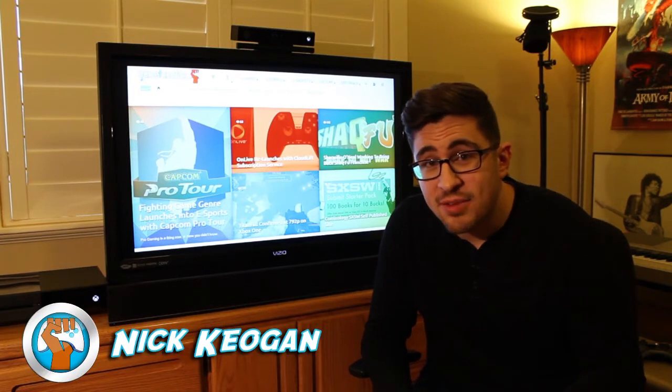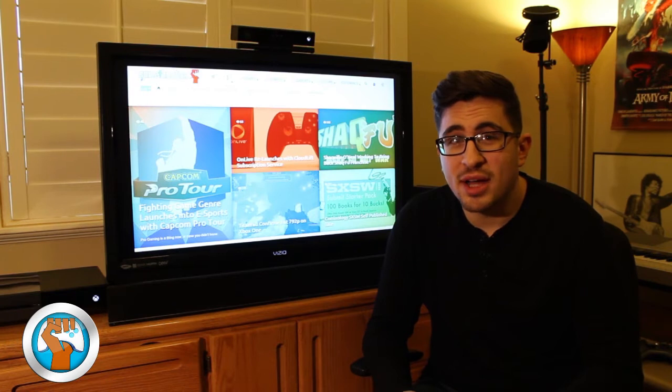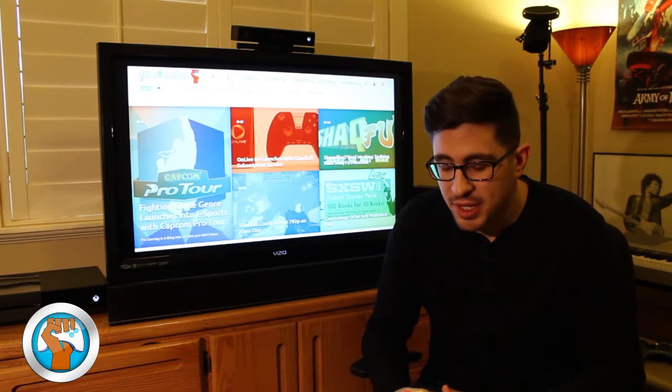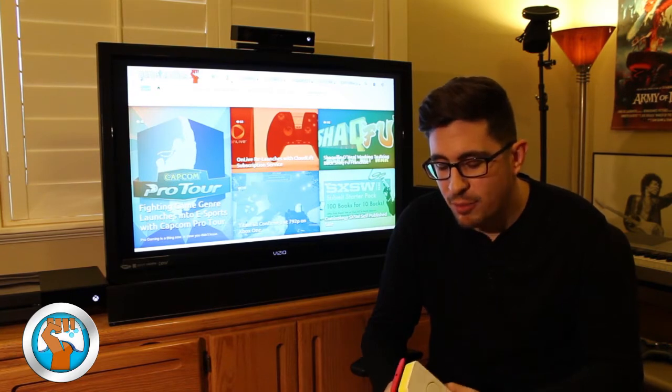Hi guys, this is Nick with the Game Fanatics. I have a special treat for you today. It's been a little while since we last saw you at CES, but today we have something we brought back from CES and just now getting our hands on. We have Boom Phones.